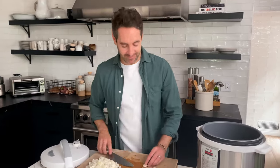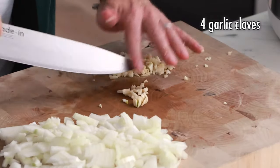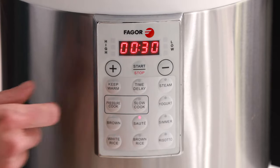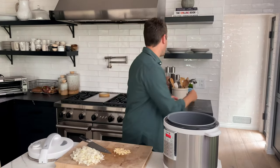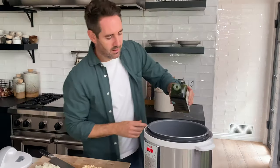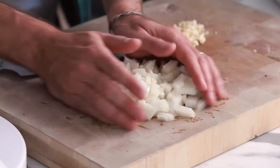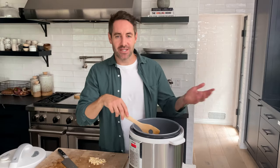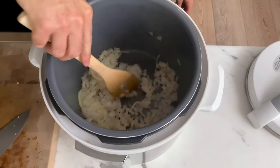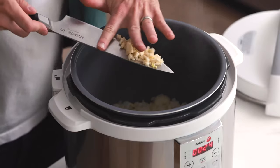Next, we're gonna mince four cloves of garlic. Then we're gonna set our instant pot to sauté mode — just hit sauté and then start, and it's gonna heat up. I'm gonna grab a little olive oil, just about a tablespoon. We're gonna sauté these onions for just a few minutes or until they're softened. Now I'm gonna add my garlic and cook for just about another minute.